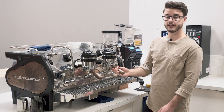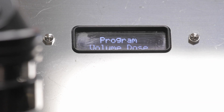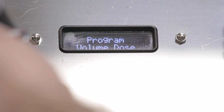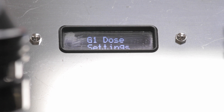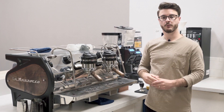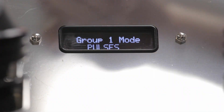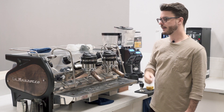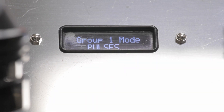The majority of what people want to know about on this machine is the group dose settings. Once you click OK, that takes you to a menu with plenty of options. Starting with group one dose settings, you can change the mode you're in. This machine has three different modes for programming how these buttons work. The first mode is by pulses — your traditional volumetrics — where the flow meter counts how much water is passing through and stops at whatever point you program it to.